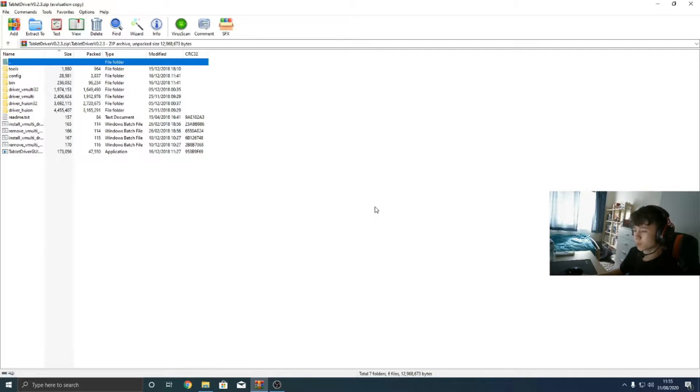I have a Wacom Intuos S 2018. I don't know if it's going to work for me, but that's what I'm going to do. I'm going to install the drivers, give a little verdict and see how it does. Let's get straight into it.